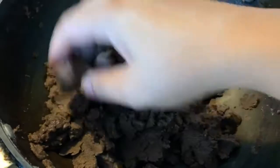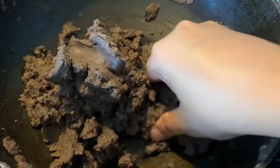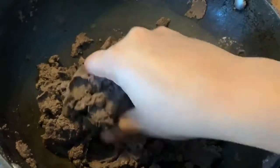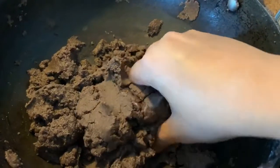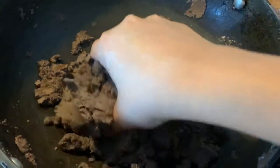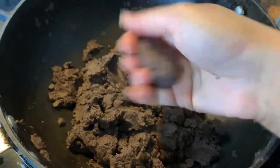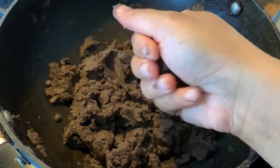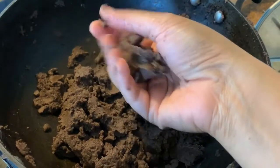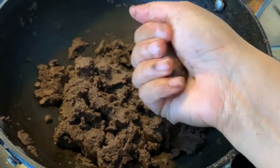Now the mixture is at a temperature where I can touch it easily. Mix it further so the sugar blends well. Now you can start making the laddus — take a small ball of the mixture and start rolling it in your hand to make nice round shapes. Press it in your hand and use your fingers to turn it.